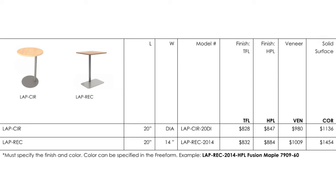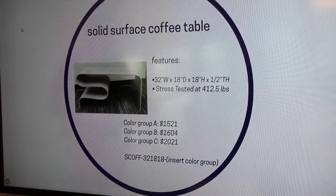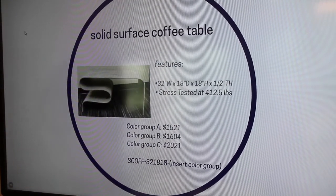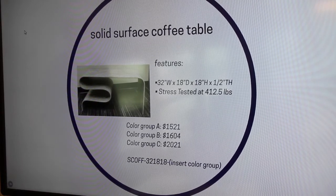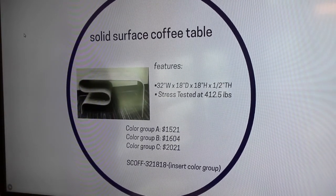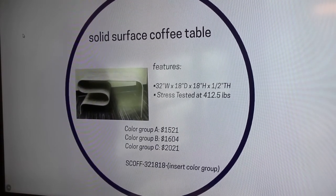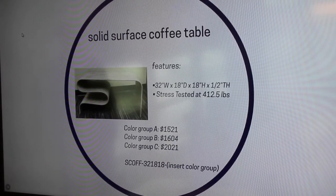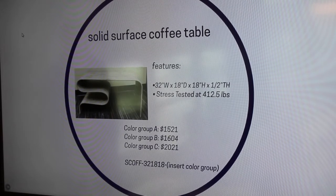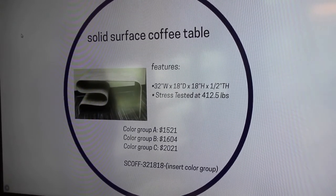This is our spec guide and spec pricing. This is our solid surface coffee table — 32 inches wide by 18 inch depth, 18 inch height, and a half inch thick Corian. This was stress tested at 412 and a half pounds, and it was weight put directly onto the coffee table. For pricing, our color group A Corian is $1,521, and that goes up to our color group C pricing, which is $2,021. If you're interested in specing this item, you'd be able to spec it to Terrain with SCOFF-321818, and then insert your color group of choice.